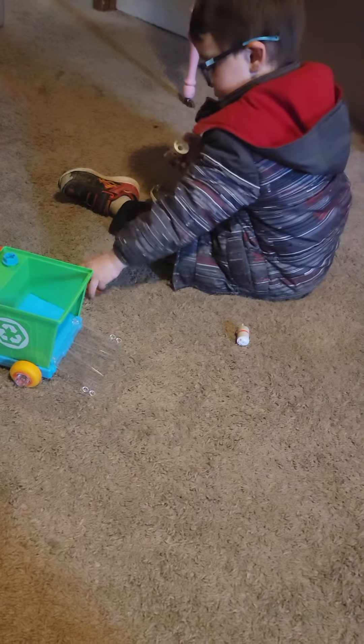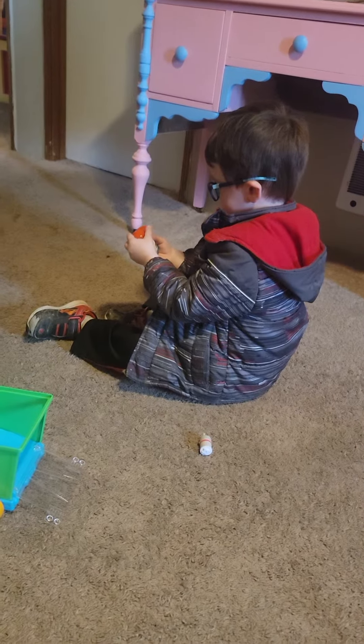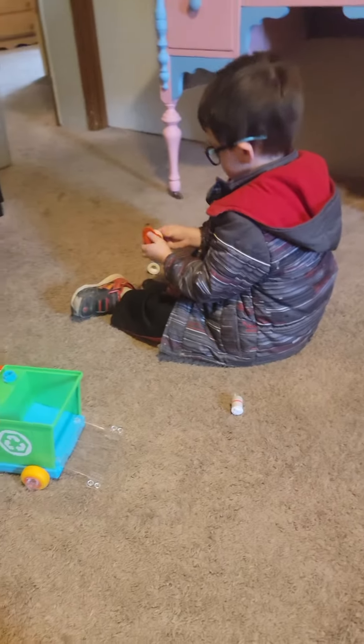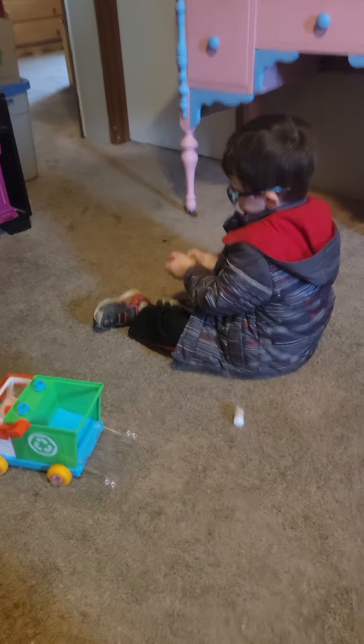You gotta put it on the hat first. There you go. Good job. Twist it. You gotta twist it. You're doing good.